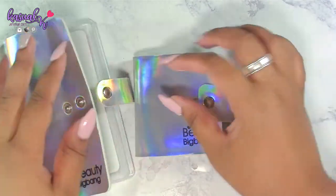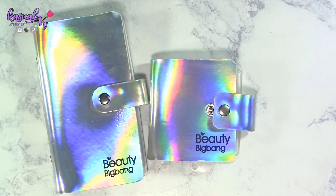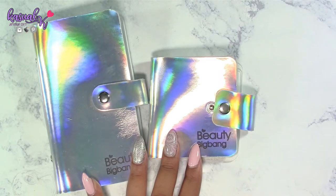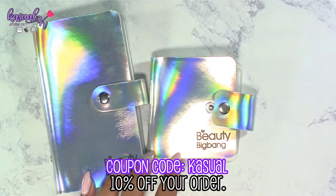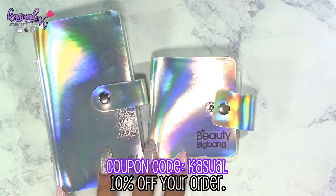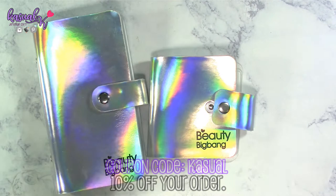These products will be linked below in the description box — you can purchase them as a set or individually from Beauty Big Bang. This set retails for $10.99, but you can use my coupon code to get 10% off and save a little bit. The set link will be first in the description, and if I can find the individual links, I'll put those below it as well.